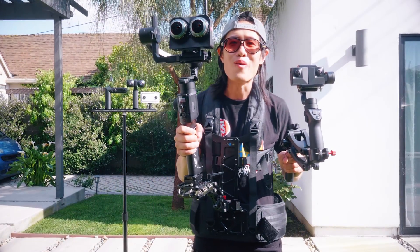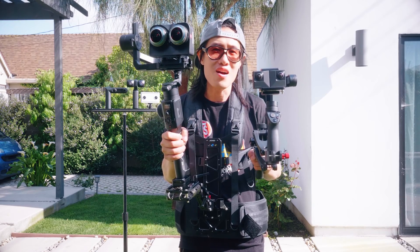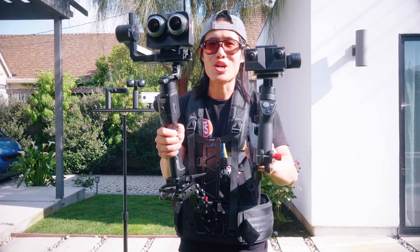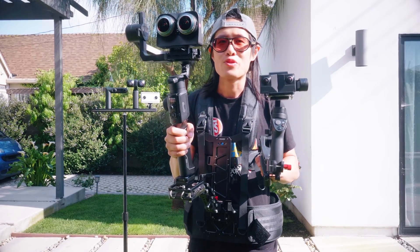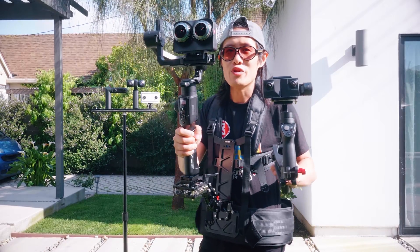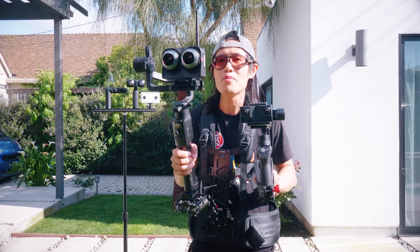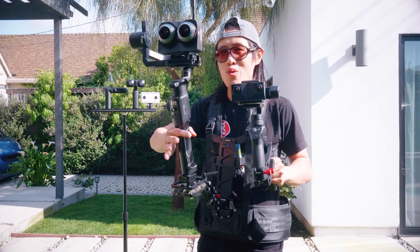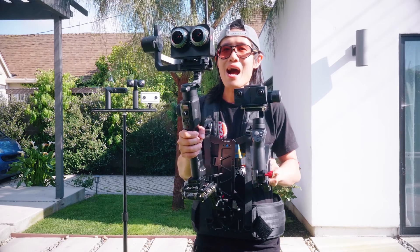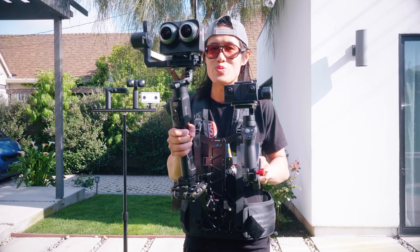Today we are going to talk about VR180 stabilization. We will compare all the VR180 cameras available in the market right now to show you none of them has enough internal stabilization to compare with 360 cameras. This is why I have a stabilization suit on with the Moza Air Gimbal from Gimbal Guru and the Zcam K1 Pro on top with the Moza Air 2 and the Y-axis stabilization suit to remove up and down walking movement. This is how I achieve professional level stabilization on a VR180 rig.